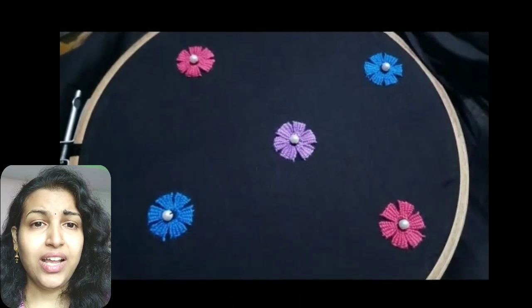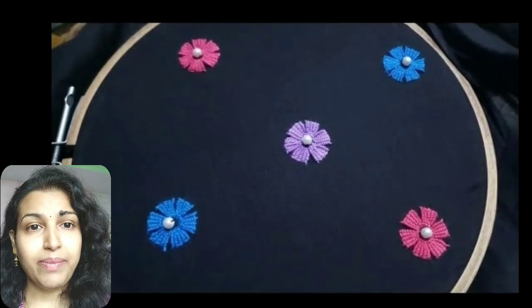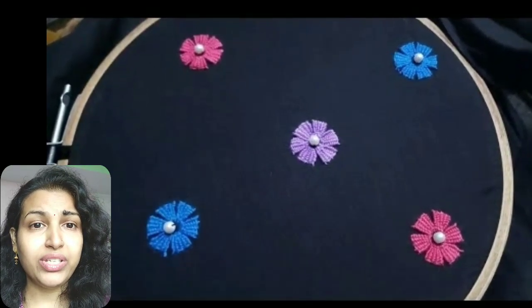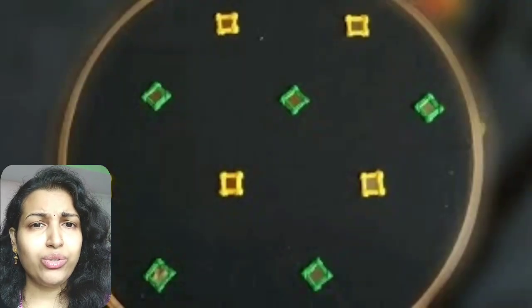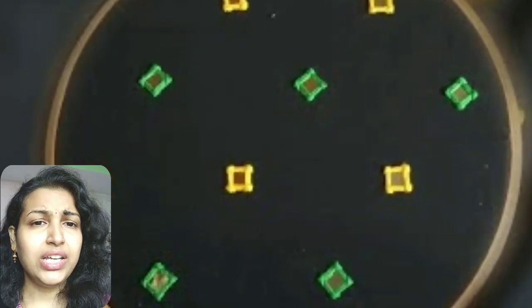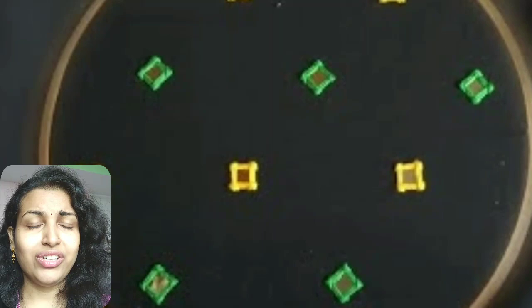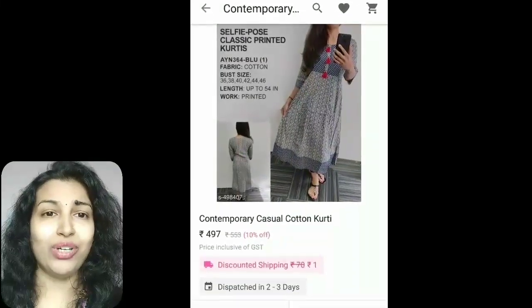If you are choosing to decorate only the neckline, then first you have to decide the pattern as I have shown you before in this video. Then draw that pattern in your kurti by using fabric chalk or white carbon paper — you can also trace it from anywhere. Then you just need to draw any of these small patch embroidery work like flowers, mirror frames, etc.